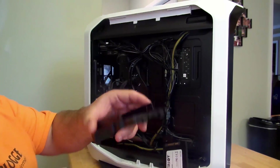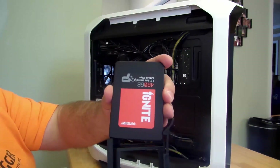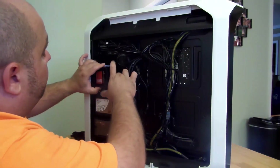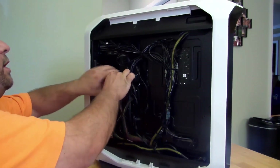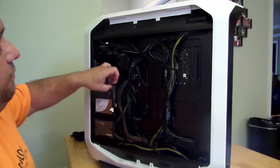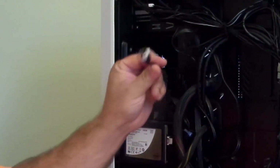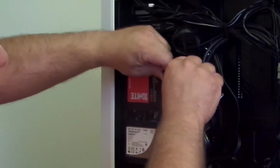Either way, I'm going to put it on the tray. I just slide it here, push it in — click — snap it in here. Then all I do is connect my SATA power right over here, and my SATA data cable right over here.